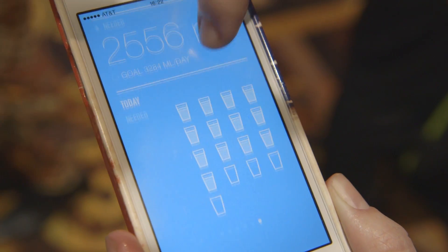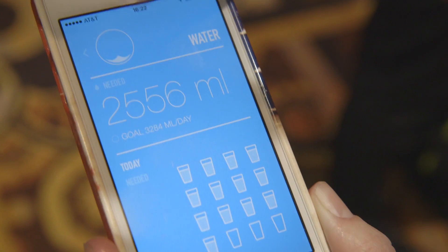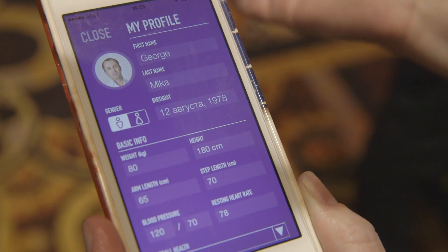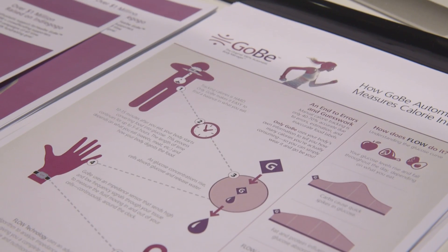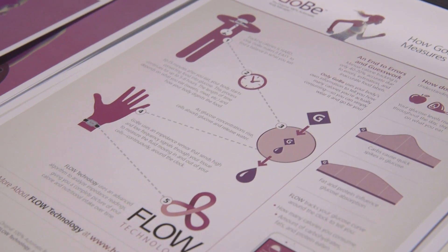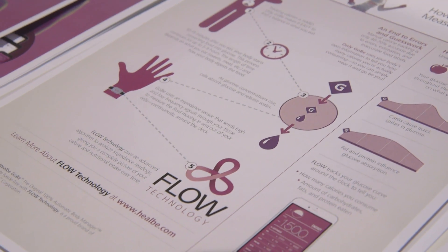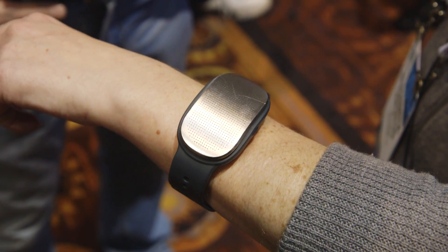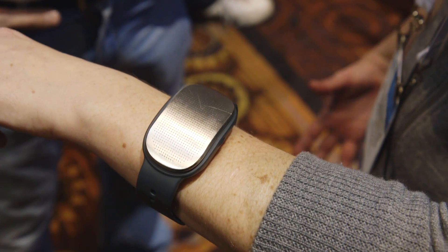The idea is this is supposed to be a proxy measure for blood sugar, and using that you can sort of get a sense of calorie count. My understanding is that there have been studies performed on how accurate this is for calorie counts. They're not peer-reviewed studies published in a journal — they are published on the company's website — and the result is essentially 85% accurate for calorie counts.